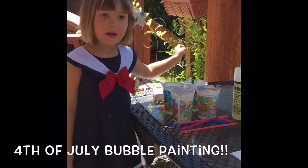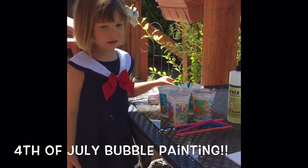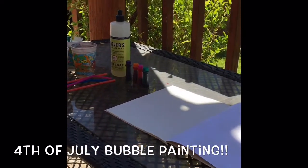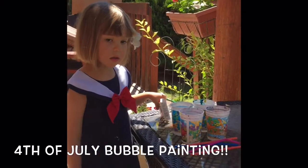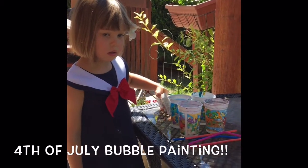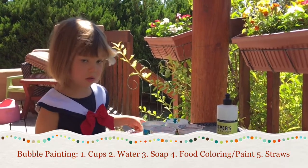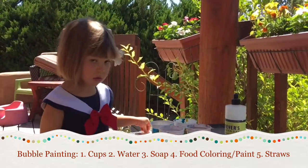Happy Fourth of July! Hi guys! Happy Fourth of July and welcome to Raya's World. It's a really, really hot day here and we're gonna start off our Fourth of July day with a little bit of bubble painting. We would have done some more festive colors like red, white, and blue. Luckily, Raya's dressed for the activity.